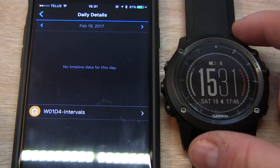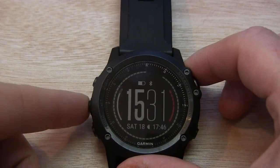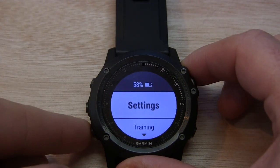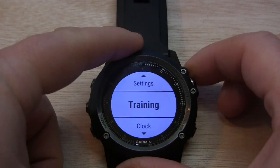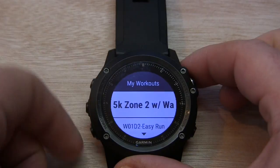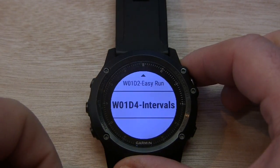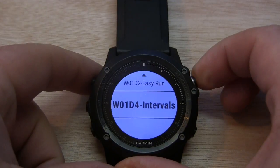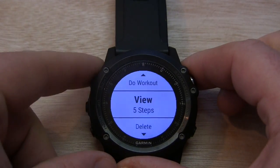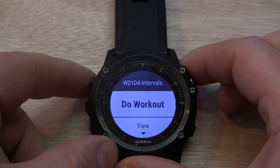Once we're ready to do the workout — either at the gym or at the track — we can proceed. Press to get the menu, choose Training, then choose My Workouts. When we scroll down the list of custom workouts, there is the workout we just downloaded. From here you can view the steps, do the workout, or remove the workout.